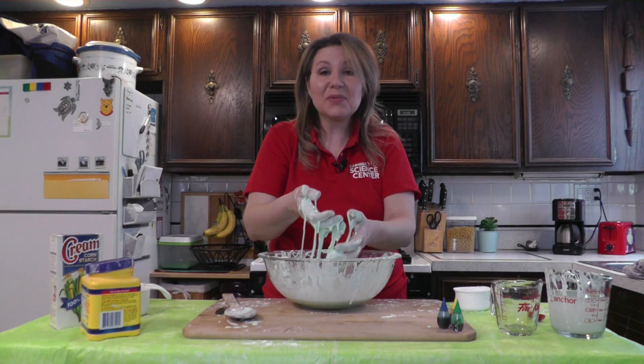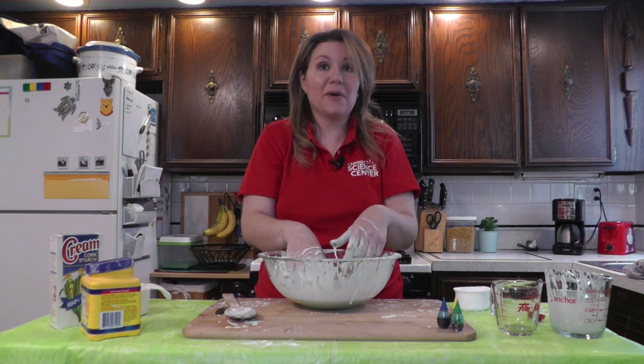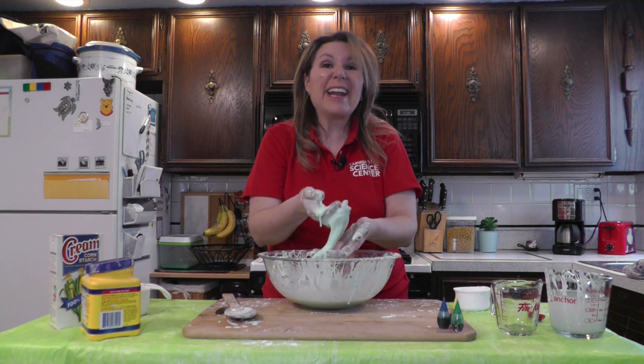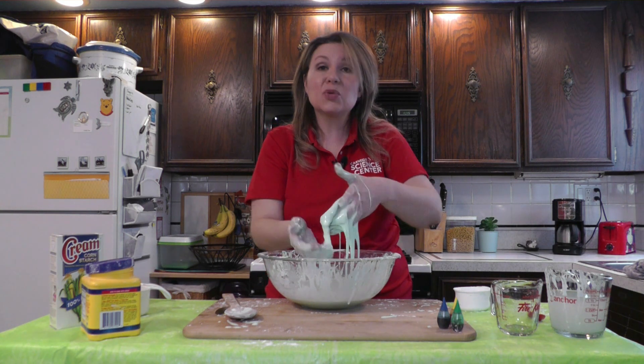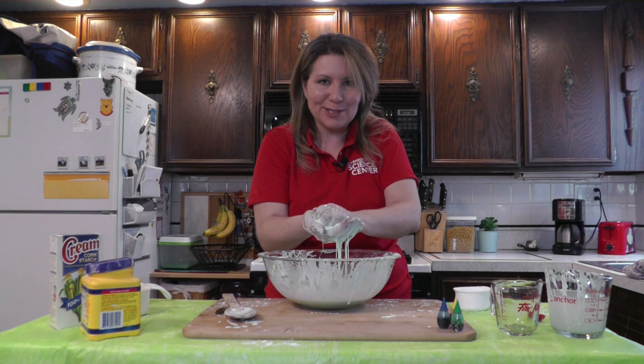Other non-Newtonian fluids include things like quicksand and silly putty, but you might be surprised how many you have around your house right now. Because guess what — ketchup, yogurt, and hair conditioner are all examples of substances whose viscosity or thickness changes depending on how much pressure is applied.